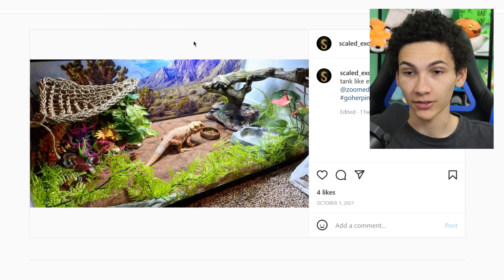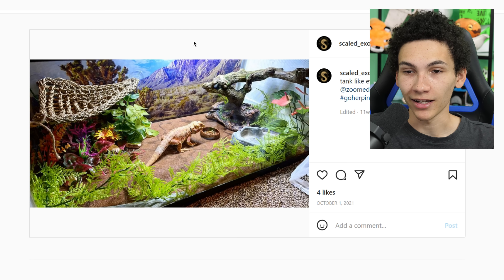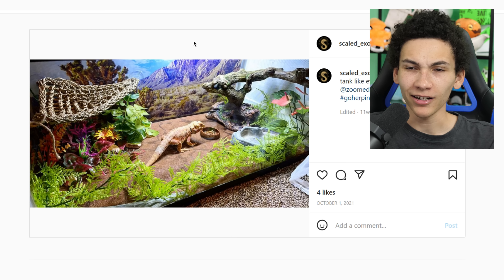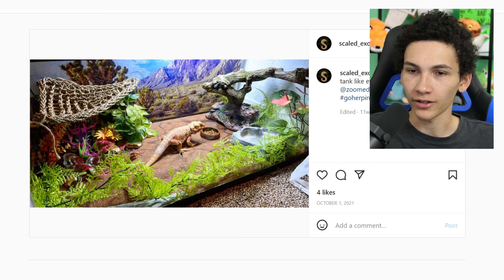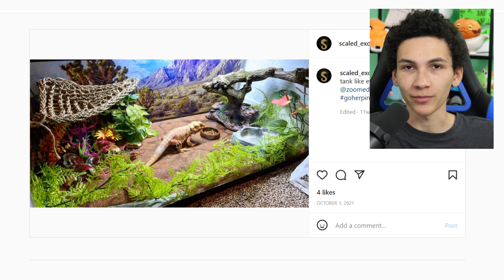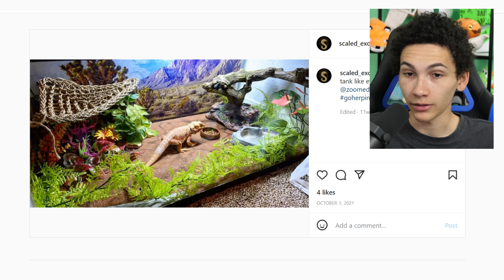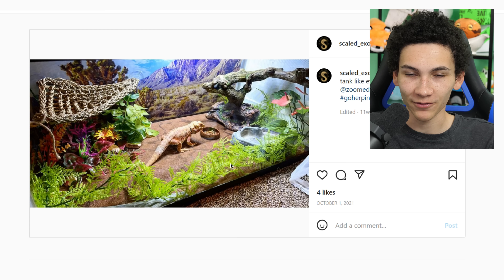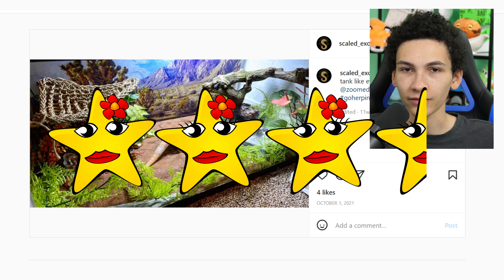Got a bearded dragon, believe it or not. It looks more unique, but it's also pretty similar to other enclosures. I have this habit of prematurely giving my opinion and then changing it — first I kinda liked this, then I didn't, then I kinda like it again. It's got the reptile carpet, which a lot of people say you shouldn't use, but I think as long as you clean it, it's fine. I just hate cleaning it — I'd rather just do paper towel. Overall it's clean, it doesn't look that bad. I don't like the background, but I like the foreground with the fake plants. I can't use fake plants comfortably in bearded enclosures because they often try to eat them. I'm gonna give it 3.5 stars.